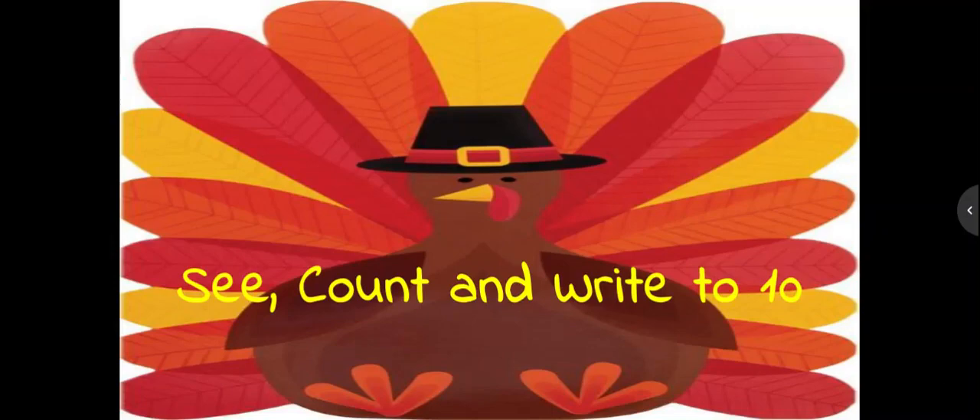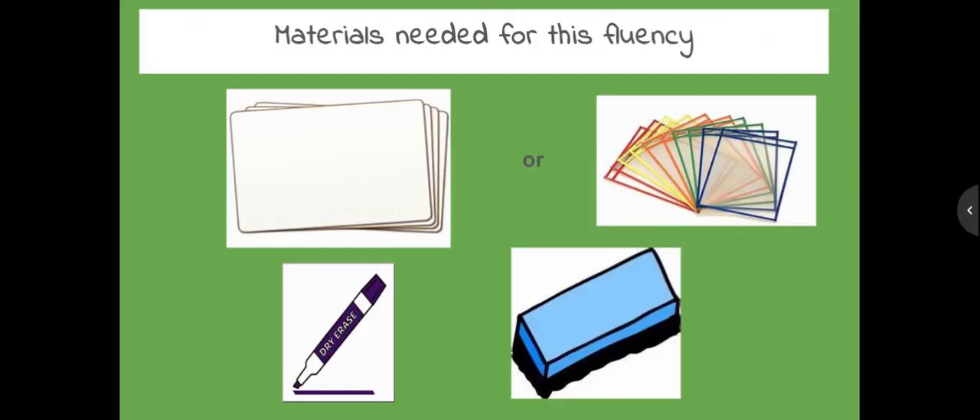Count in and write in numbers to 10. For this fluency, you're going to need a dry erase board, dry erase marker, and a dry eraser.